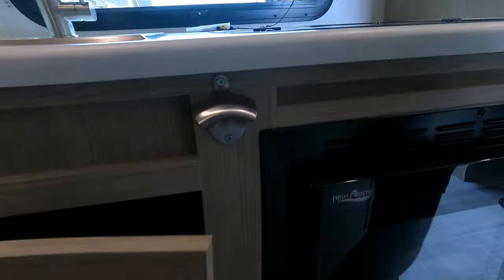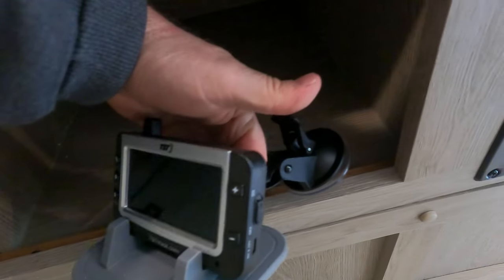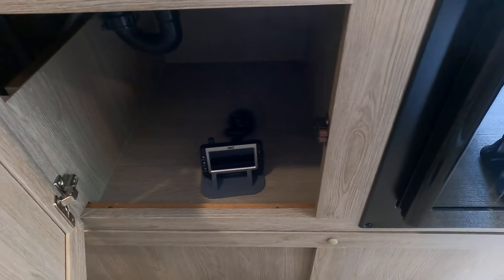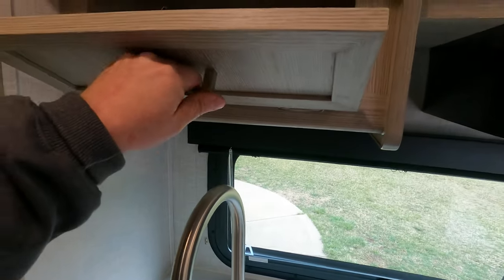You've also got some storage under here. This is the tire pressure monitoring system — it just sits on the dash of your car so you can tell what your tire pressure is going down the road. There's also a little bit of storage up here.